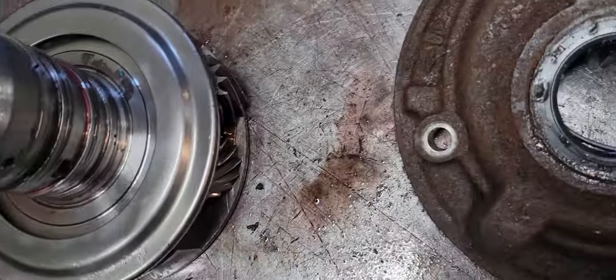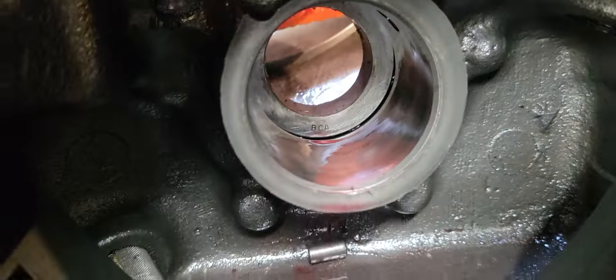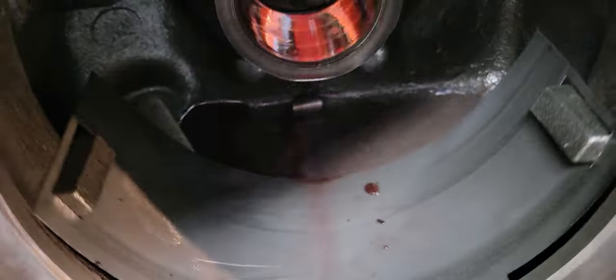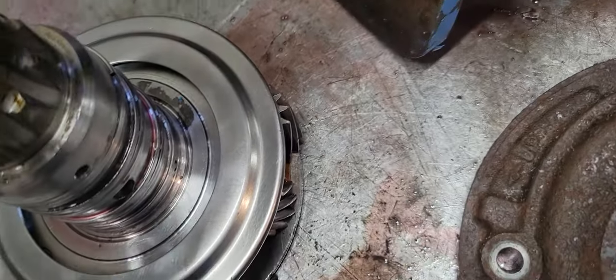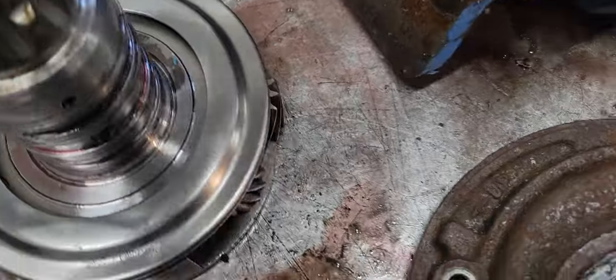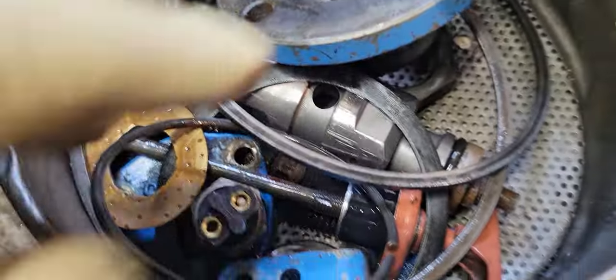The reverse clutches are good. Inside the transmission looks okay, the case is good, and the reverse planetarium looks good. I haven't checked the bushings yet, but we'll do that. The coupling is kind of iffy — I'm not sure if I can use that or not.